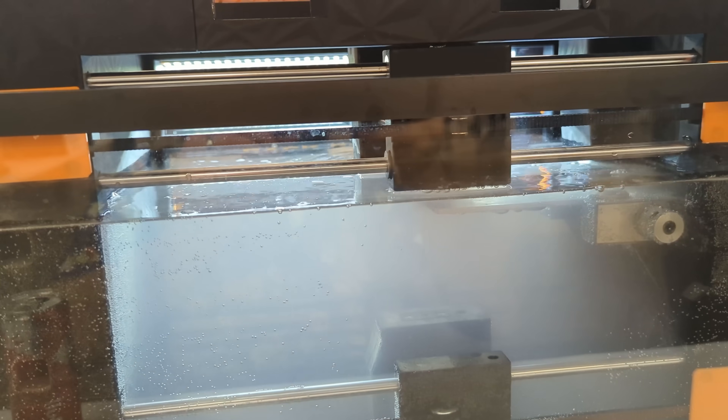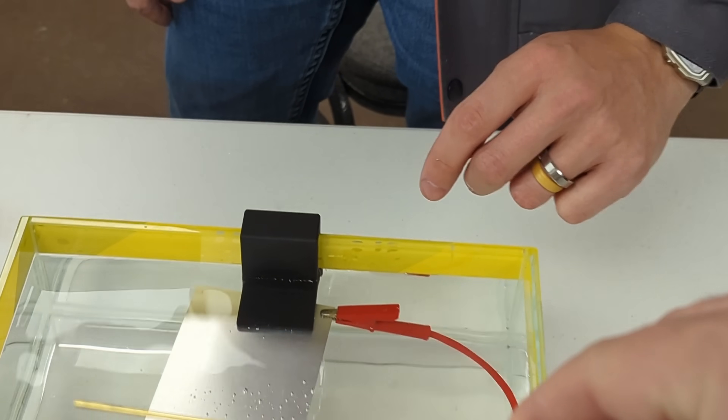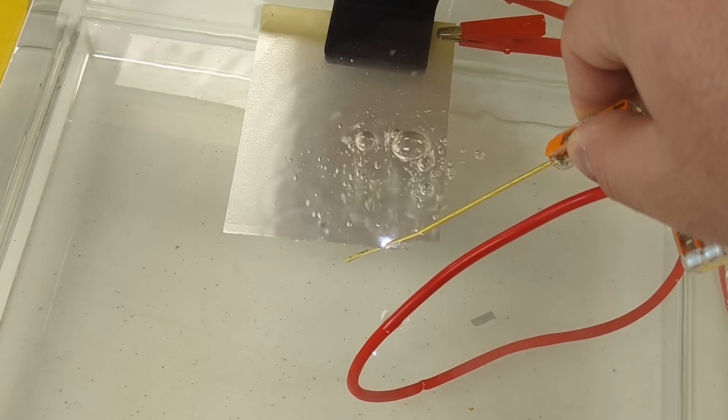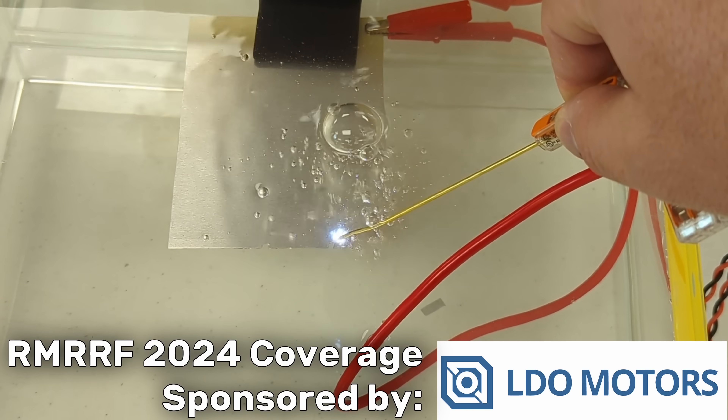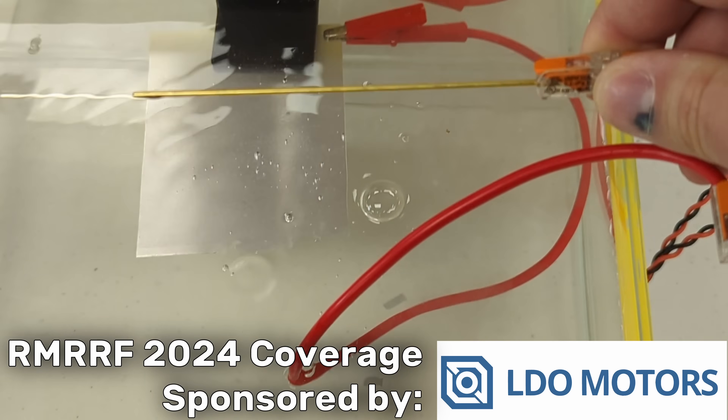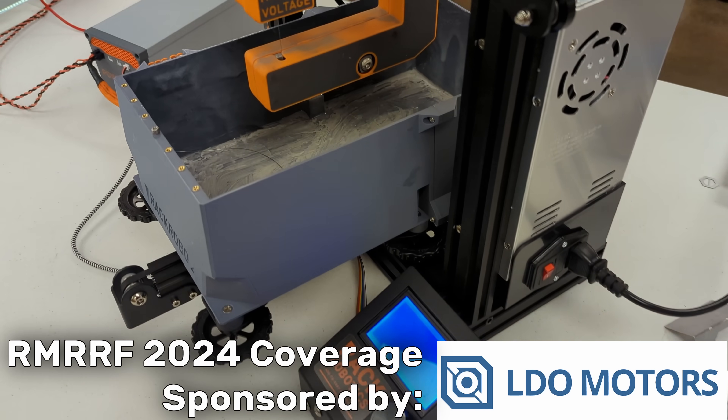Did you know you can use those angry pixies living in your wall to melt away metal? Using EDM — not that EDM — Electrical Discharge Machining. In today's video from Rocky Mountain RepRap Fest 2024, sponsored by LDO Motors, we're checking out the Rack Robotics booth and their PowerCore V2 at-home wire EDM kit.